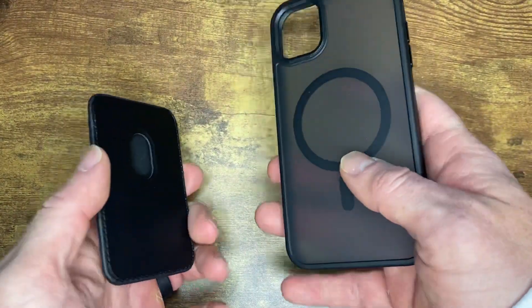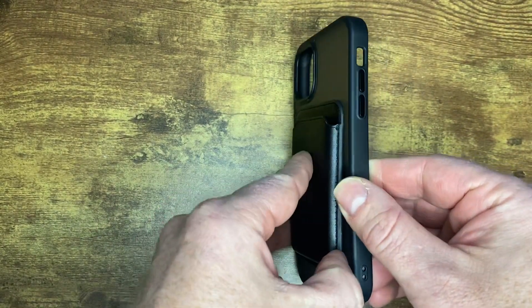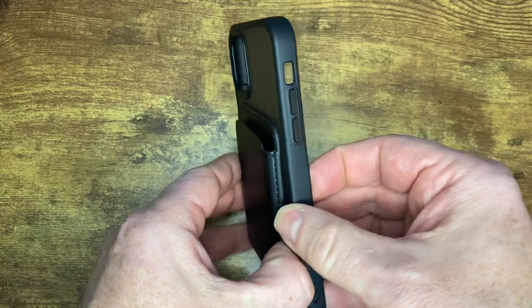I just want to show you how well this thing works. It clicks right on, holds pretty tight. You can peel it off pretty easily when you need to, but it will hold on there tight. I can't imagine this would come off through normal use.